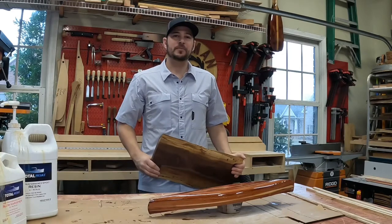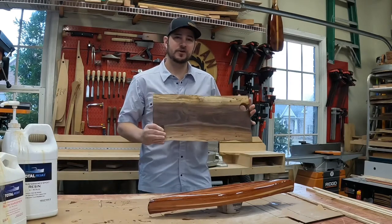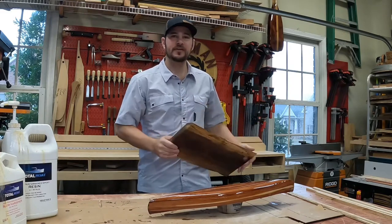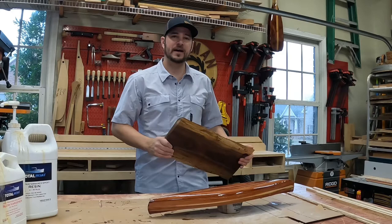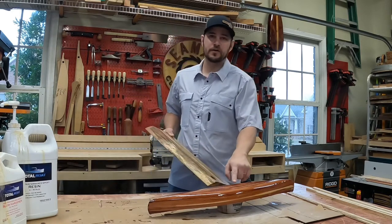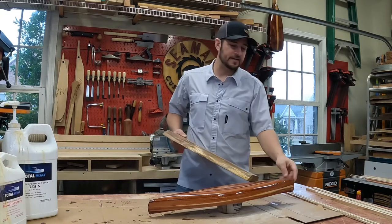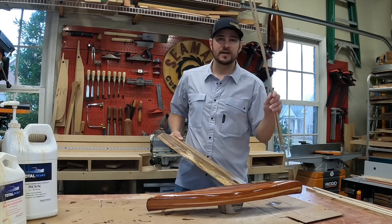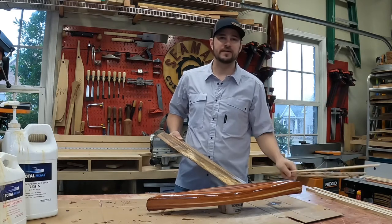Hey there, welcome to this week's In the Shop with Scott. I finished up this charcuterie board — doesn't that look good? I'll cover up the logo, can't let you see that yet, but check out Instagram in the next week or so for the reveal. Also worked on the canoe: got another coat of epoxy on the outside, added the logos, and got the gunnels ready for the next step.